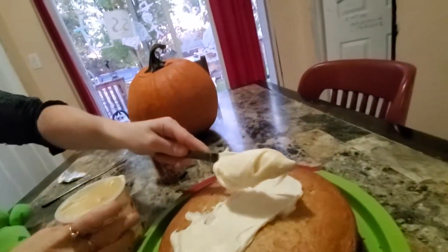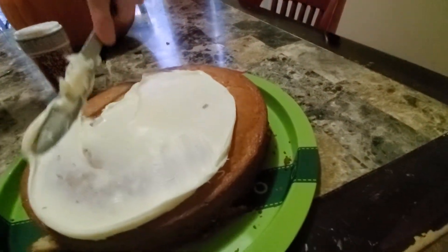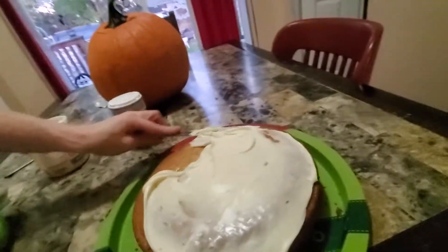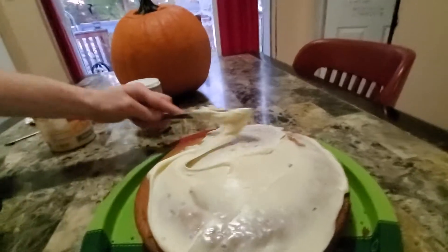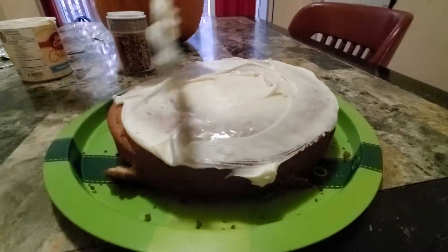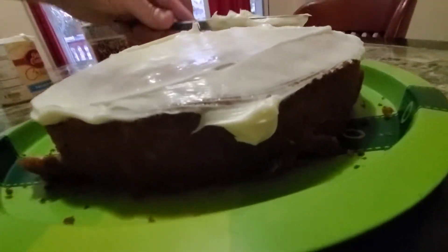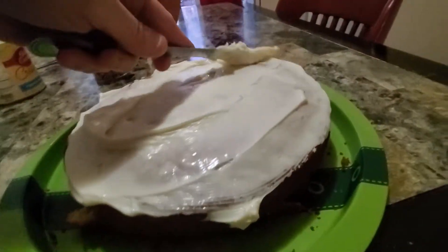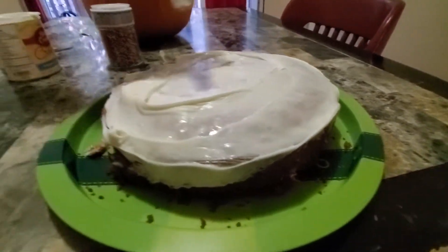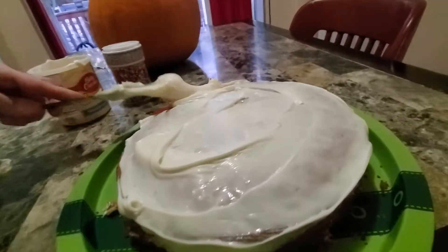Yummy, what smells good too? Yum, yum, yum, yum, yum. Delicious, delicious. Oh my God, that's a lot of icing.